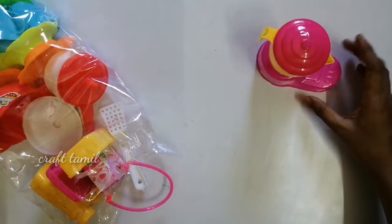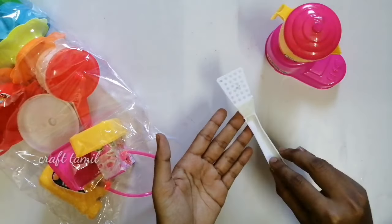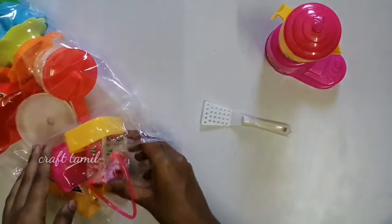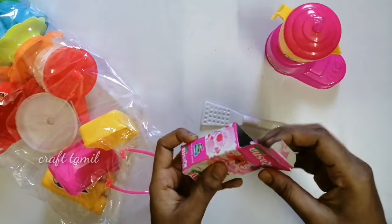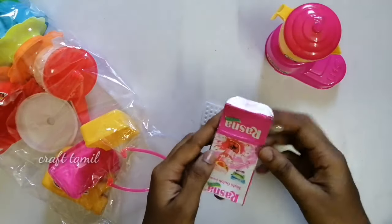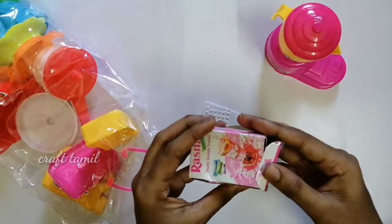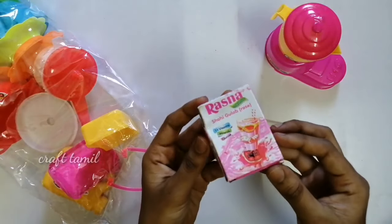This is a packet. It has a white color spoon. This is a garlic butter. There is a rasna powder. We put the rasna powder in the bag.